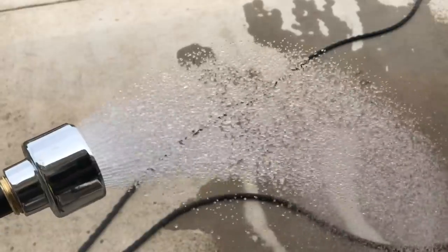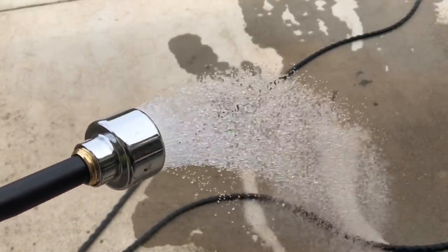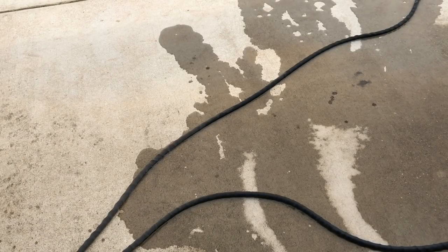Now I'm going to go over here to the sprayer and show you how to do this exact same thing, except we're going to use the sprayer to do it.